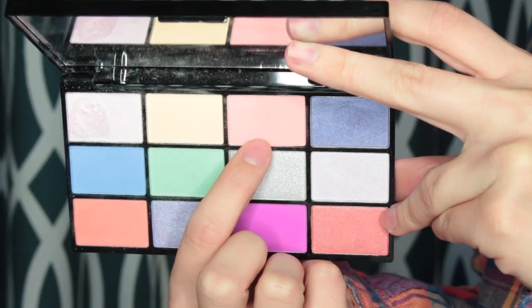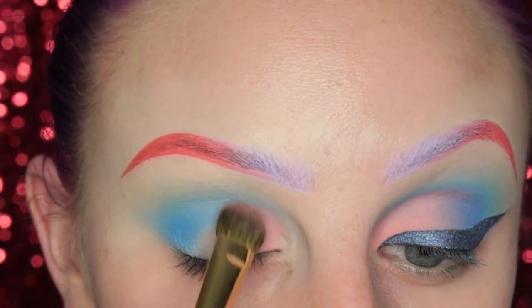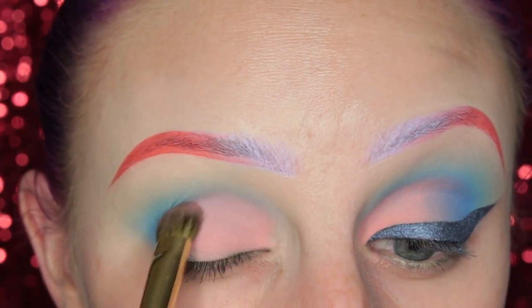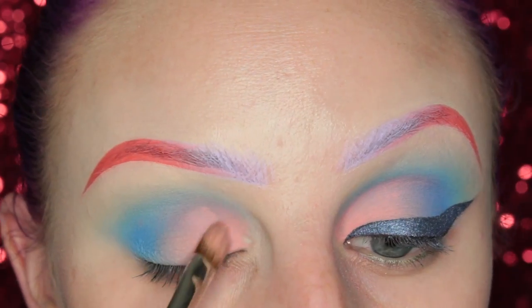Now I'm picking up the shade right next to that yellow — it actually turns out to be like a peachy coral shade. I am packing this on my lid, and then I'm going to pick up my blue blending brush, go over the edge, and then pick up that peachy pink shade again and really pack that on the lid.